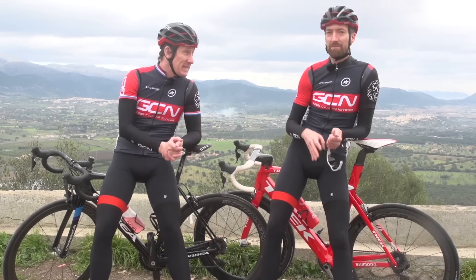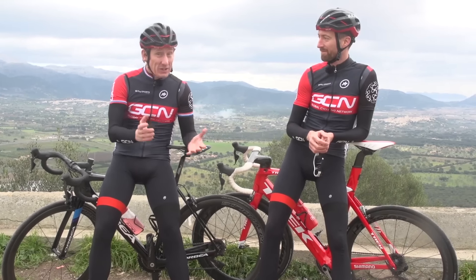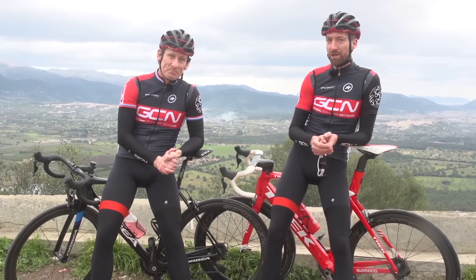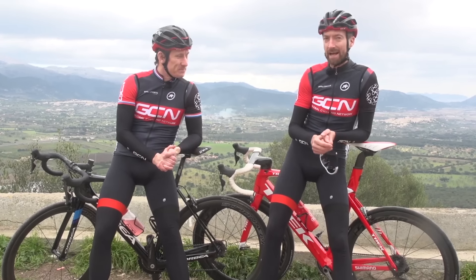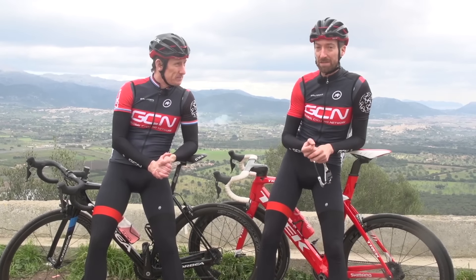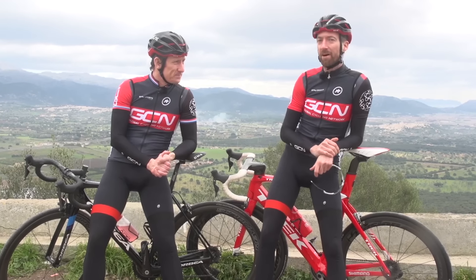If you haven't already subscribed to GCN, you can do that by clicking on the globe — and make sure you tell your mates too. Over in the bottom corner is how to change gears like a pro, something very important to get right on short, steep climbs. And down here, Matt and I investigate how much difference body weight makes when you're climbing.